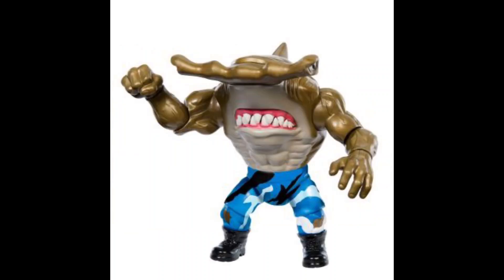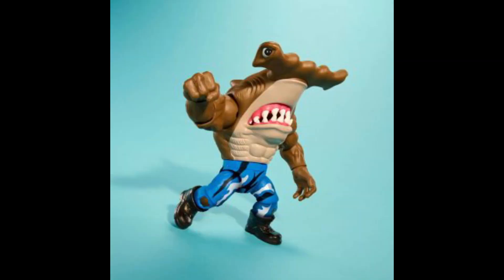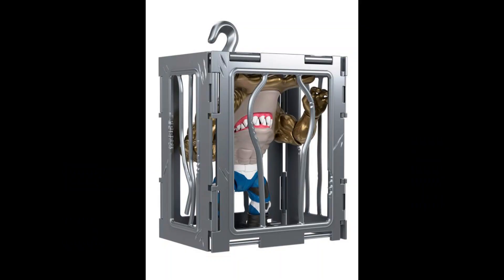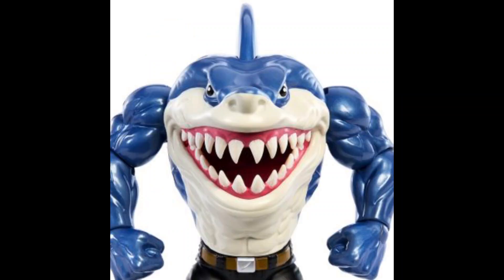Next, we get Jab, and this figure really looks menacing. It features jumping jaws and also includes a shark cage. This one is also six inches tall and really looks menacing.